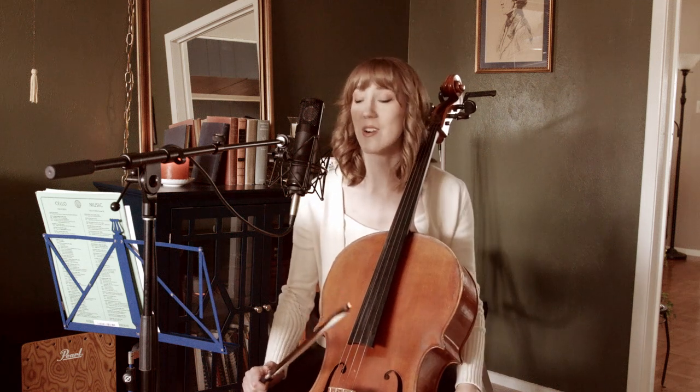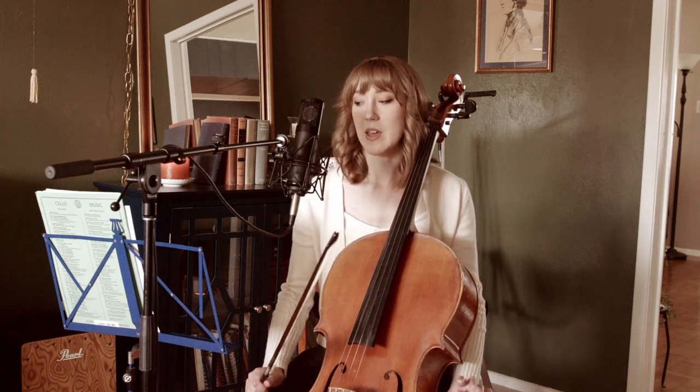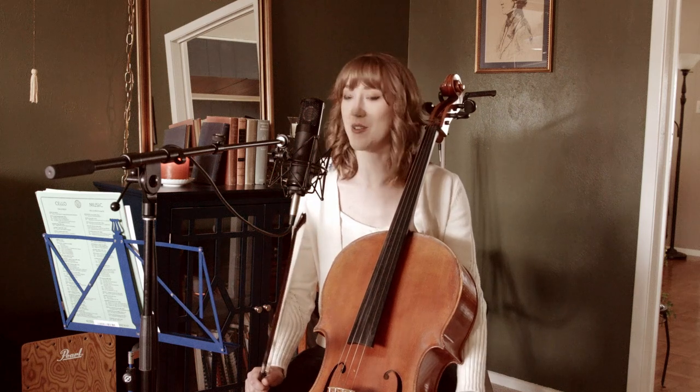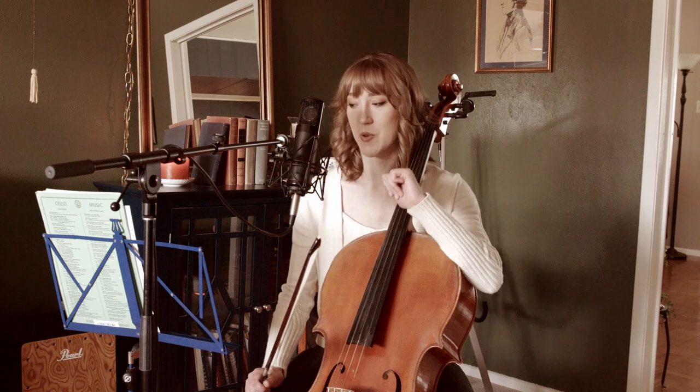Hi everyone, thank you for watching this video. Before I get started, I did transcribe my arrangement of this song and uploaded it to Patreon about a week or two ago. So if you go back, find that, download the PDF, and print it out so that you can have the sheet music in front of you while I'm going through this.